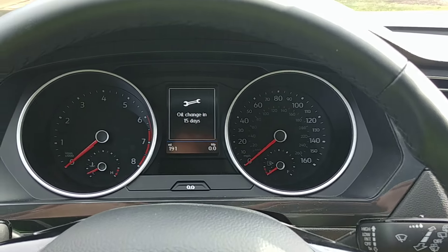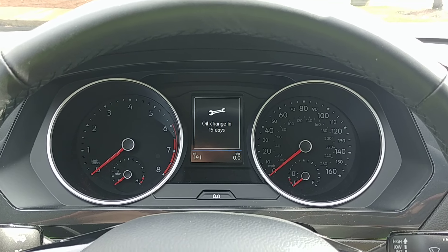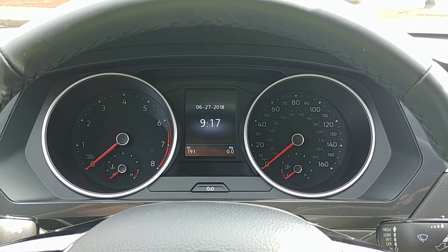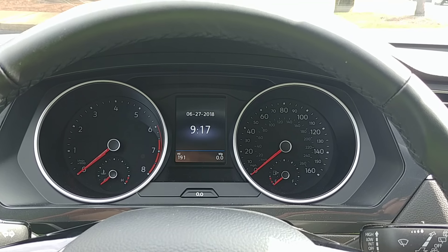Sometimes if you've just purchased a car, you might see that light depending on how long it sat on a dealer lot or when it was actually programmed to have that oil change indicator. You may not need it yet, or perhaps you just change your own oil at home and you just want to reset the light.